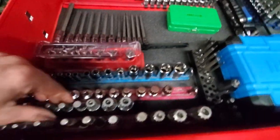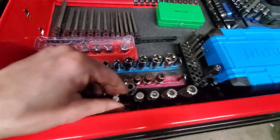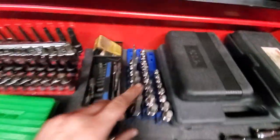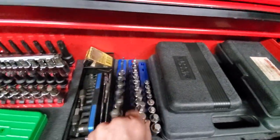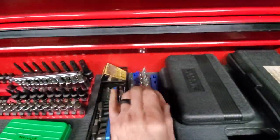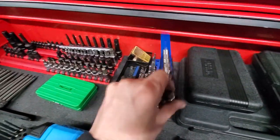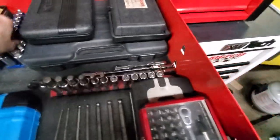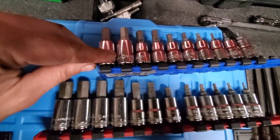Continuing on: stubby Snap-on Torx, Snap-on E-Torx, VIM triple squares, and some longer Duralast ones — not bad at all. Then some cheap long triple squares and Matco wobble Allens — standard and metric, just different lengths, with the stubbies too. They're slightly different from the GearWrench standard ones if you look closely at how they're made — not exactly the same but similar.